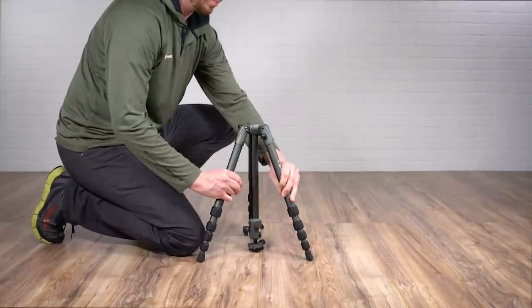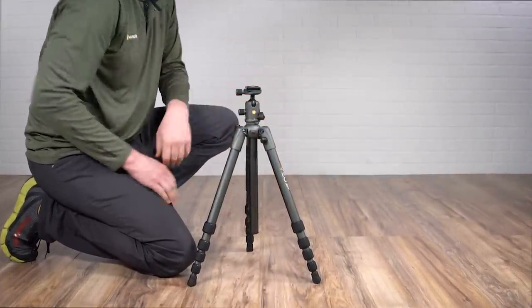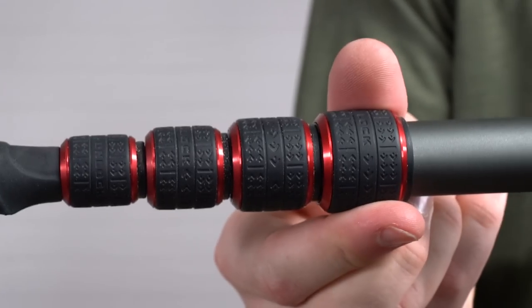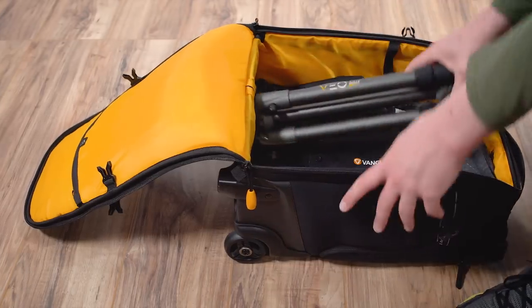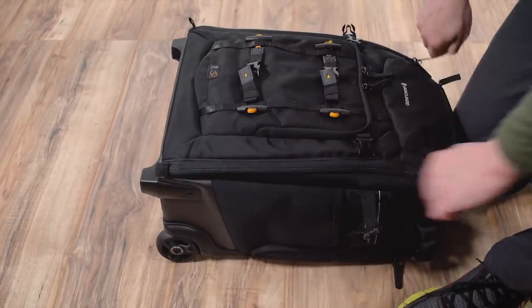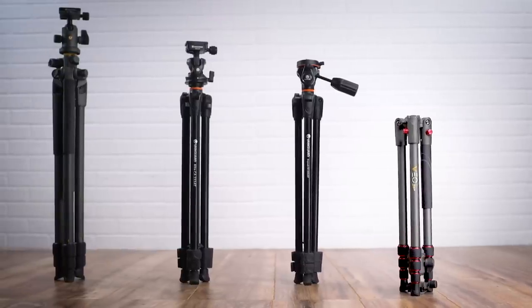Vanguard's unique multi-angle center column allows you to set up or collapse the tripod in no time at all, and the advanced twist locks allow for super fast leg extension. There's no compromise on compactness and portability either — Veo 2 easily fits into a standard backpack or carry-on, and the tripods fold up to the smallest silhouette Vanguard has to offer.